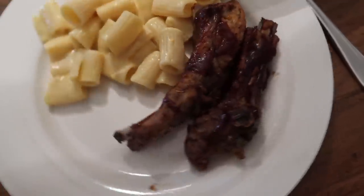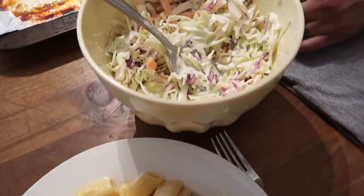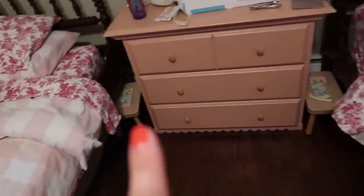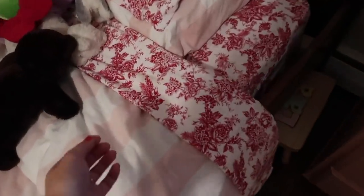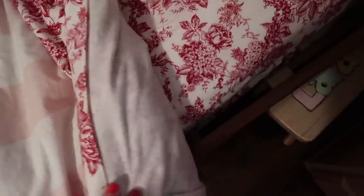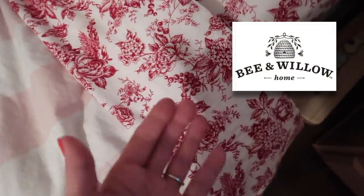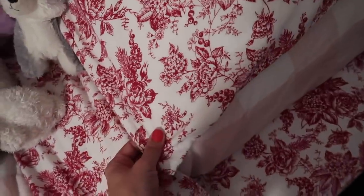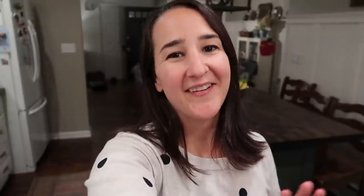Here's how the ribs turned out — mac and cheese, coleslaw. Looks delish. Girls' beds are made with their flannels, which came from Bed Bath and Beyond last year. They're gorgeous — I love them and they're perfect for this time of year.